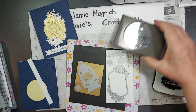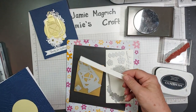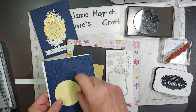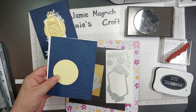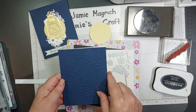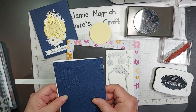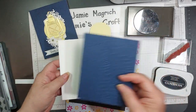Two and three-eighths inch circle punch. A half-inch strip of white to stamp our sentiment on. I've already die cut this out of the new yellow — Lemon Lolly. This is Knight of Navy, it's four and a quarter by five and a half, and I've run it through the Fern 3D Embossing Folder already. Then I have my card base, which is five and a half by eight and a half, scored and folded at four and a quarter.